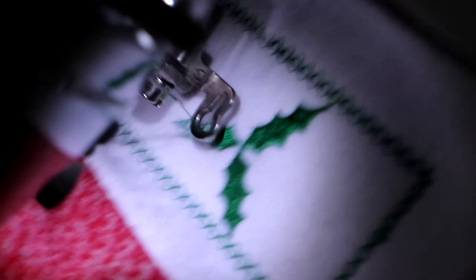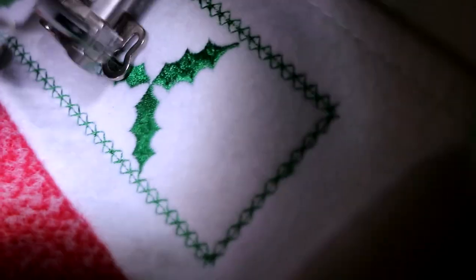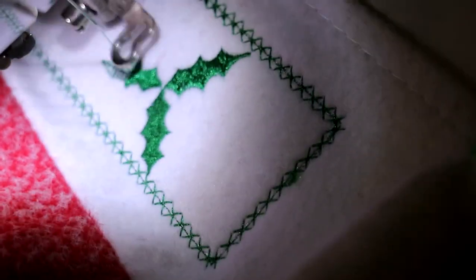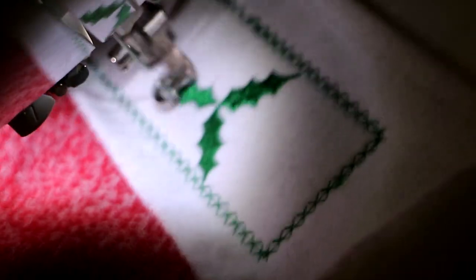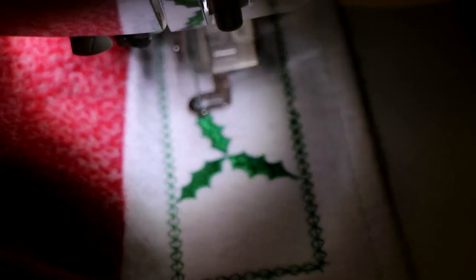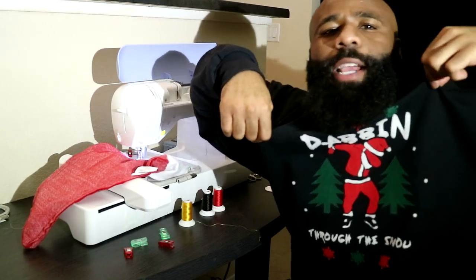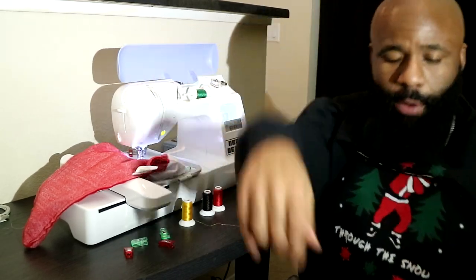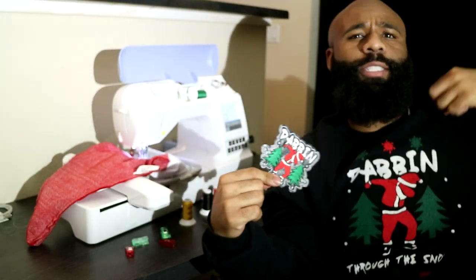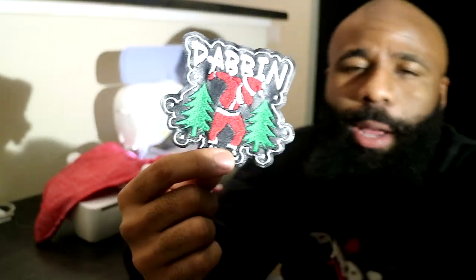If you like this design and want to try it yourself, these files can be purchased on the website neverdenyme.com — click the link in the description. Make sure you subscribe to the channel because I do these tutorials all the time. If you like this dabbing Santa t-shirt, the website's in the description — go purchase one, or at the very least get a patch. It matches the sweater, so pick one up and support the channel.